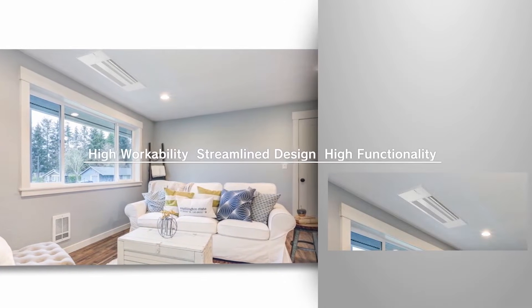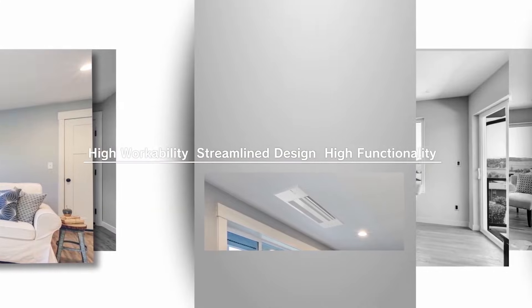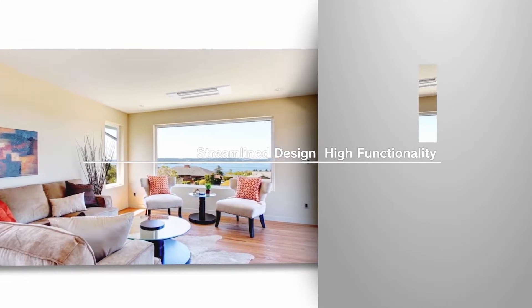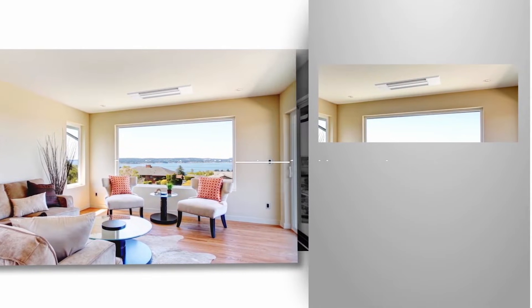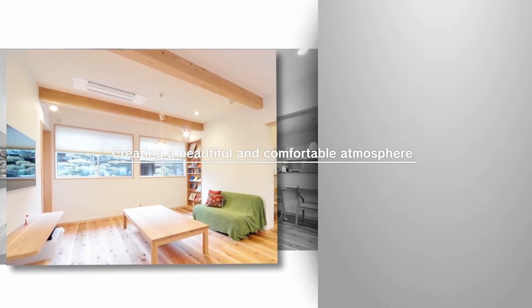If you're considering a ceiling cassette system for your home or commercial space, the Mitsubishi ceiling cassette should be on the top of your list. This innovative system was introduced by Mitsubishi in 2018, specifically for the U.S. market. Here are a few things you should consider when purchasing this system.